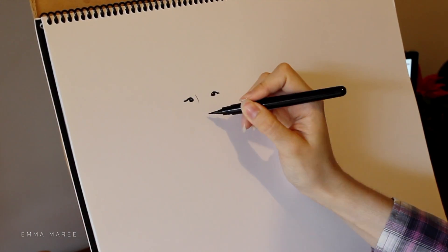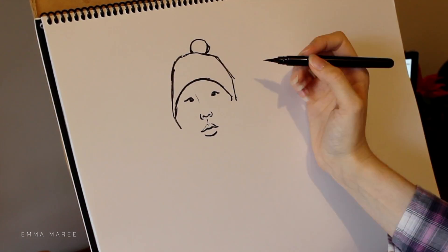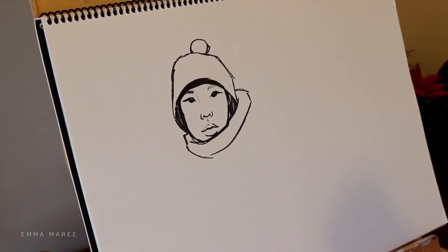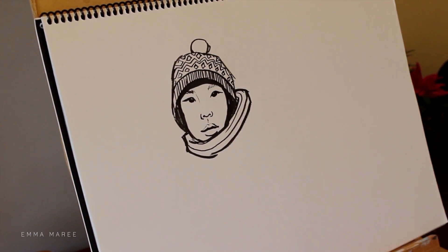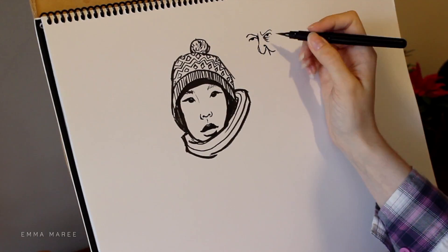Hello everybody and welcome back to my channel. My name is Emma and I make art videos. For today's video I am working on some ink portraits where I'm not using a lead pencil at all. Last week I did an ink piece as well but I did do a sketch beforehand, but for this video I was just looking at my reference images and going straight in with ink.